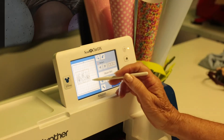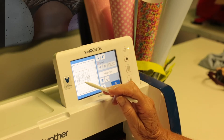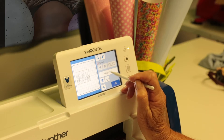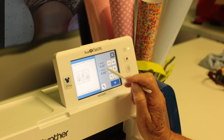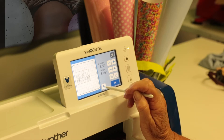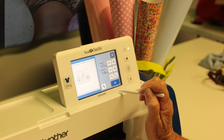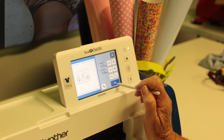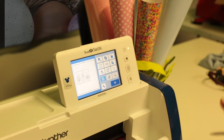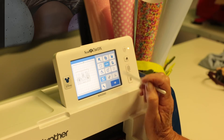We have loaded our file into the machine with the gnomes and we have resized them to a height of five inches — or 127 millimeters for those who prefer millimeters. The next thing we must do is mirror image, because we're working on heat transfer.